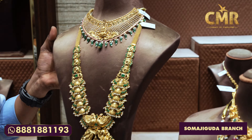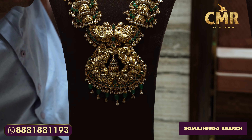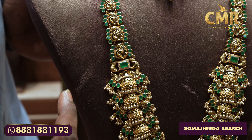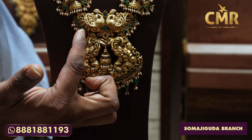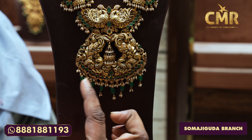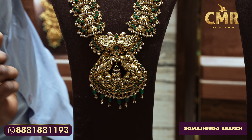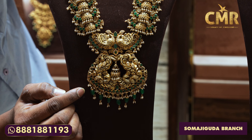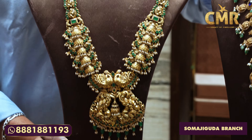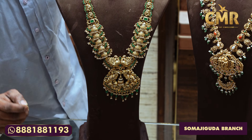We have South Sea Pearls and a lot of emerald stones — this is very beautiful. We have a half-moon shape in the middle with emerald stones. Over the middle, they have a peacock design on both sides. We also have a peacock shape in the middle. It's a very beautiful hanging with a drop in emerald stones and South Sea Pearls. This necklace has a gross weight of 138 grams and a net weight of 119 grams.